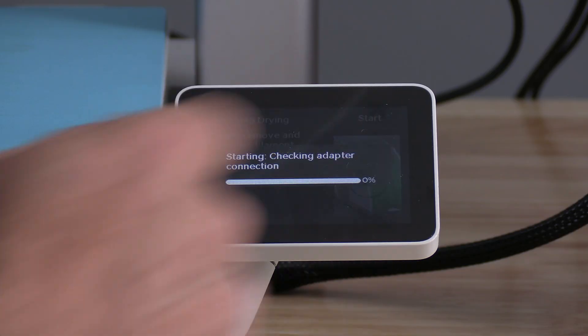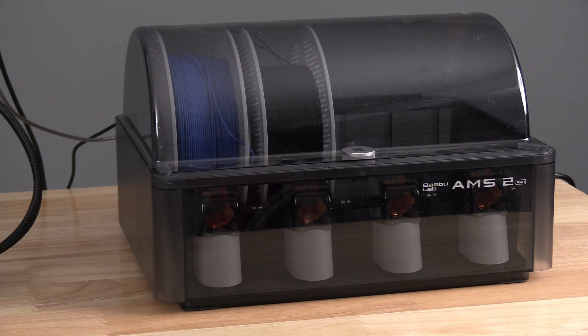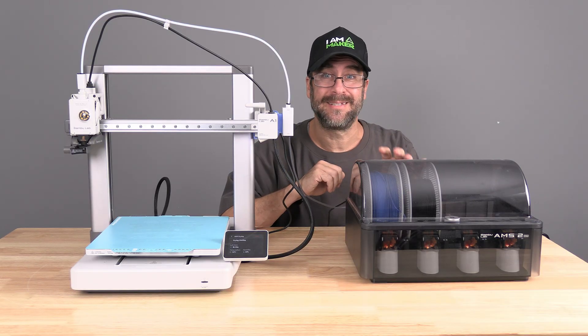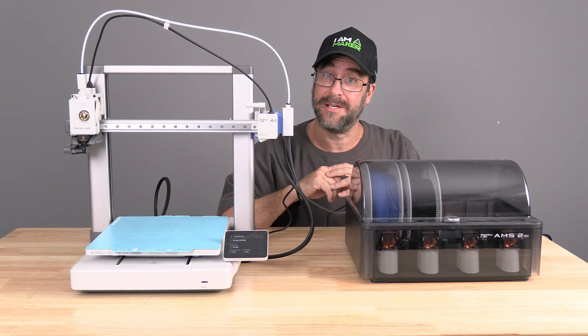Press Start. You will hear a bunch of clicking and your AMS2 Pro will begin this fireplace-like glowing effect. Your AMS2 is now drying. That's all there is to it — your A1 now has an AMS and a filament dryer. I'm Mr. Gregg and you're on 3D Rundown.